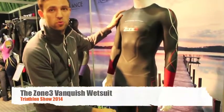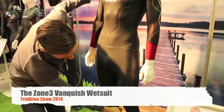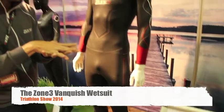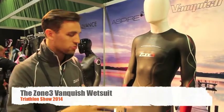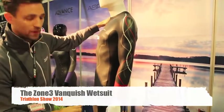Coming down to the lower body, which is one of the key elements that lots of triathletes look into — all on the legs down to the knee we have aerodome. That's two layers of neoprene sandwiched together with air bubbles built between the layers. Generally people say it's around 30% more buoyant than traditional neoprene. That's on the front of the legs, at 5mm as you can imagine.